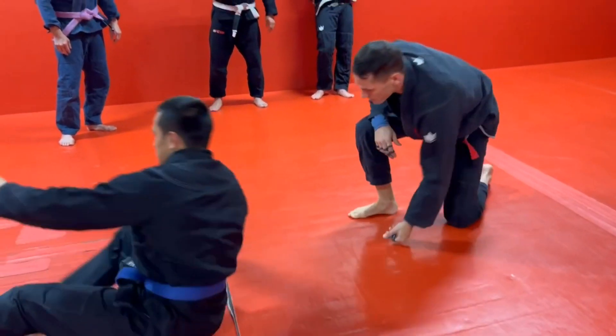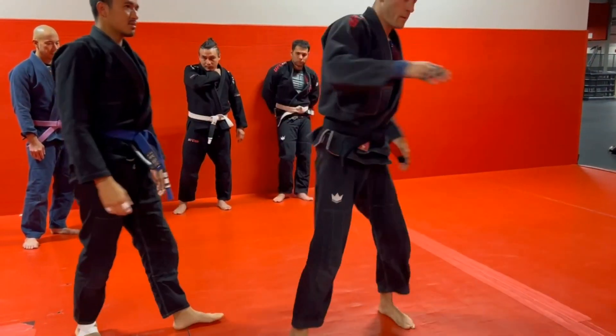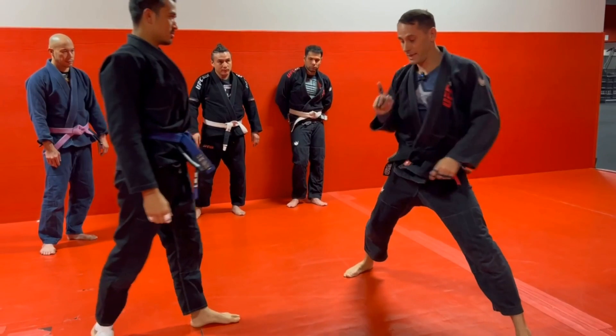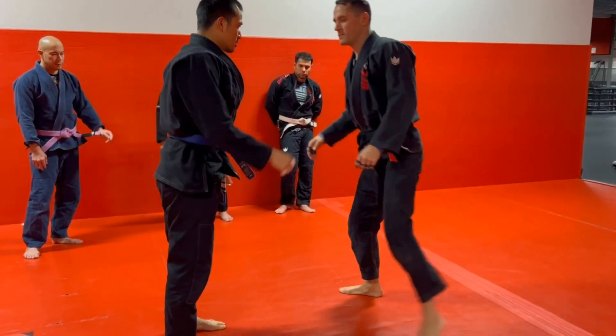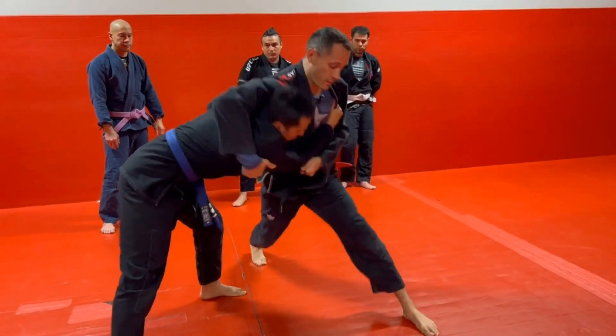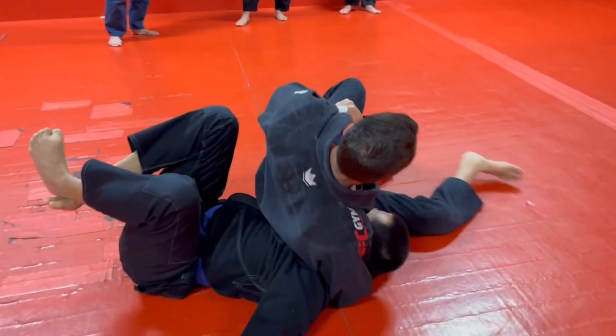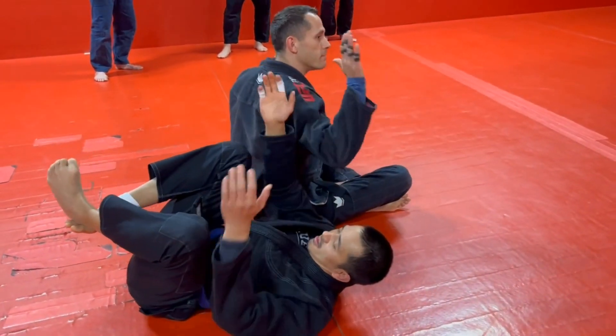For the SAG version, we're not stepping across like the traditional one. We just lean onto him. And if he resists a little, I come to here — if he's not going down, I start walking my feet towards his head to push him over.